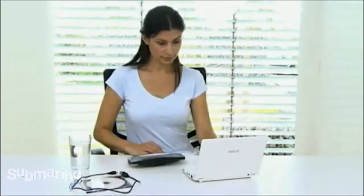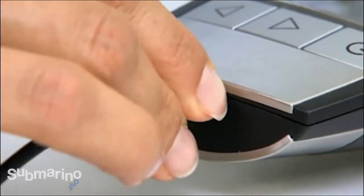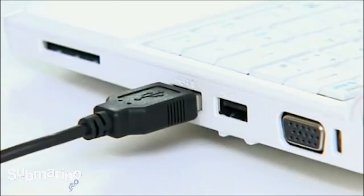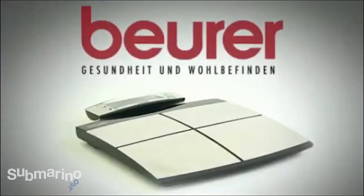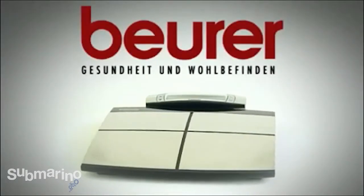The PC interface and USB cable allow you to connect the diagnostic scales to your computer. The included software provides a more extensive interpretation of your results. Stay fit and healthy with the Beira Body Complete Diagnostic Scales.